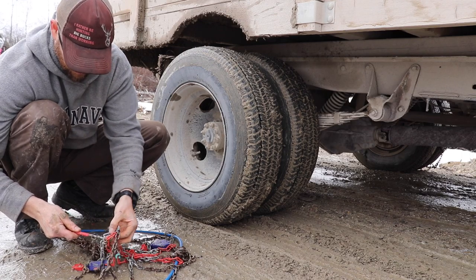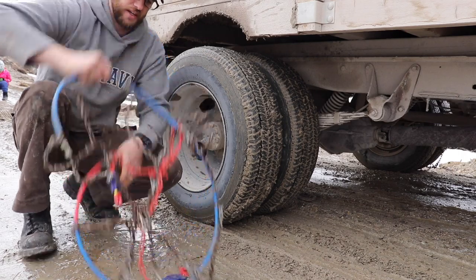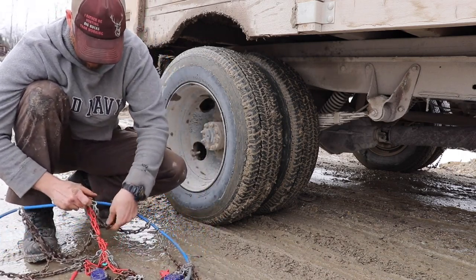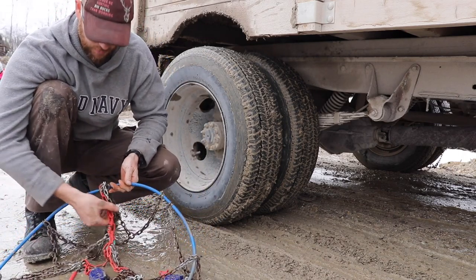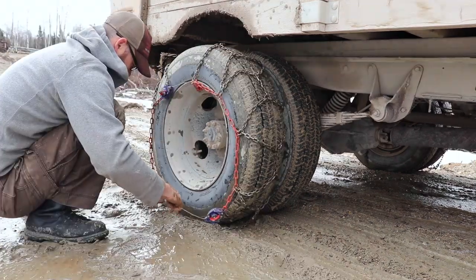So we are in the middle of trying to put some tire chains on and see if that will help us up here — us being me, of course, and my two children who happen to be on a PA day today.